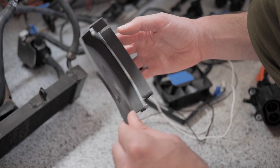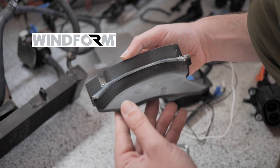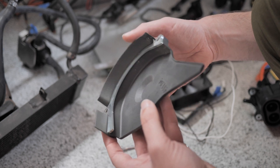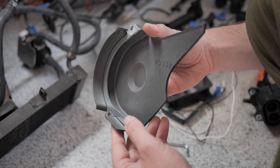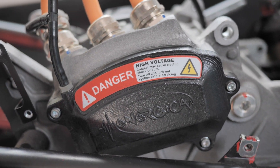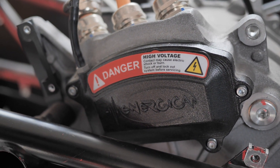So this front sprocket guard is actually Windform — that proprietary 3D printing stuff from CRMP. Super cool. I feel like this is Windform too, on the motor. Really cool technology going on in this bike.